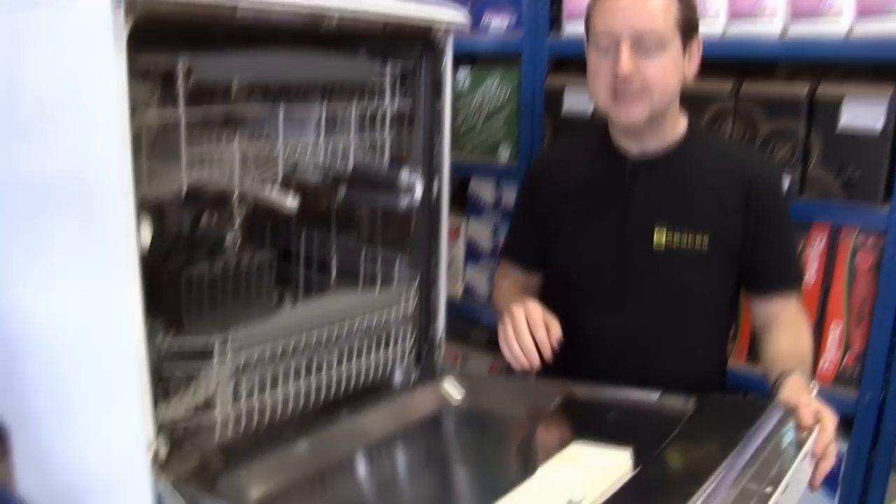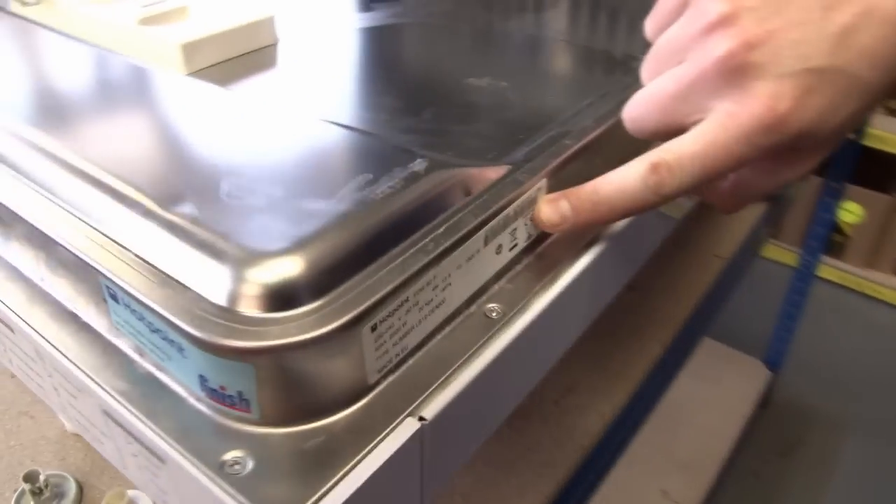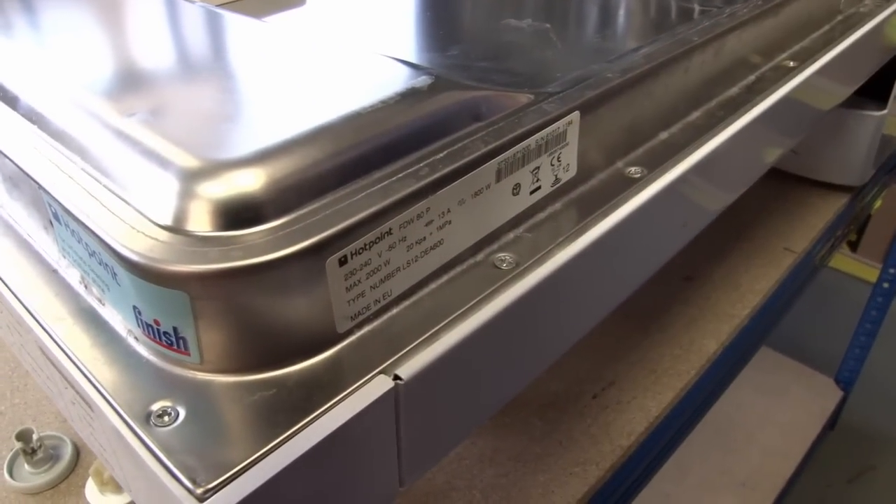That can be found on a data plate, usually around the sides or top of the door — in this case it's here. If not, then it could be on the back of the machine.